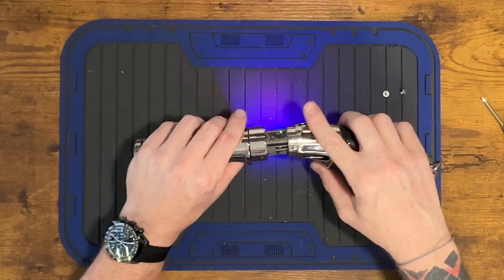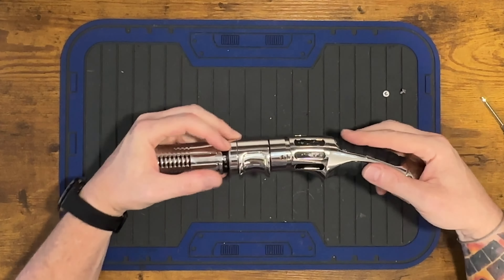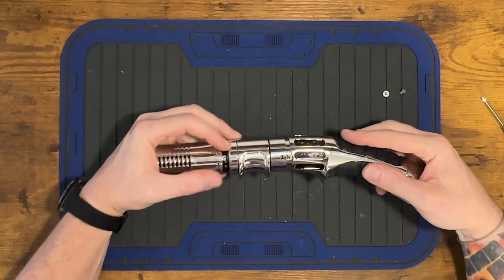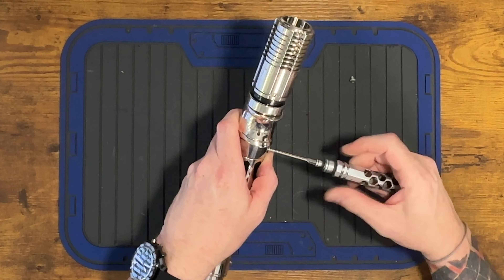I mentioned that this clamshells together. You have to make sure that both pieces are fully engaged, otherwise it's not going to fit inside the upper emitter section. You kind of have to force it in. What I do is line the holes up, push it together, and then it'll fit. There are two screws that secure both parts of the hilt together. Make sure both of those holes are lined up so that when you put your screw in, everything lines up and screws in correctly.